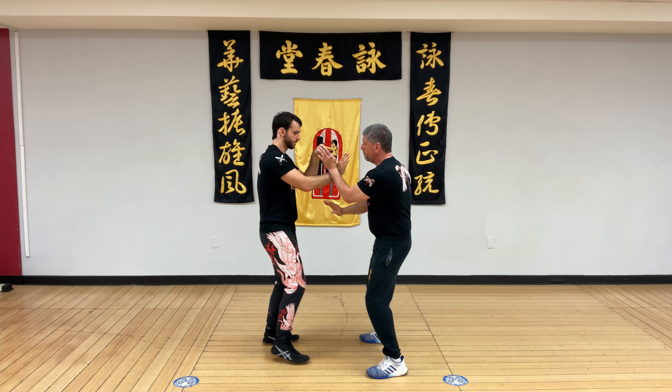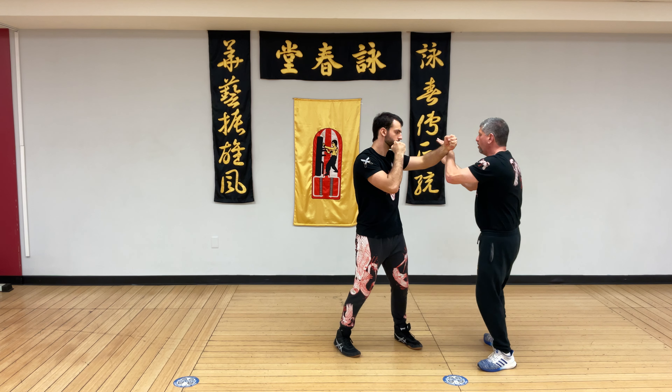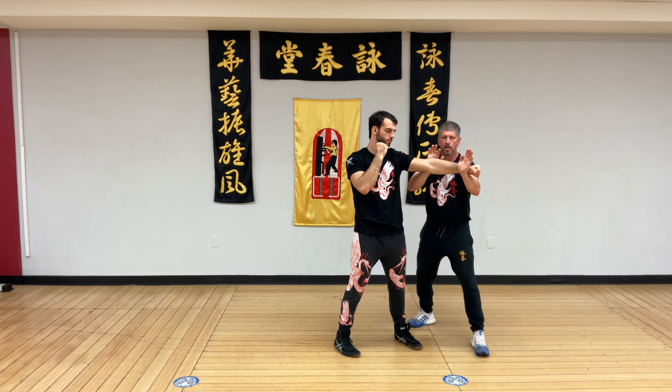Then with the force, step off the line, reverse lop, front kick, Bongsau, Poxau, palm strike, on break.